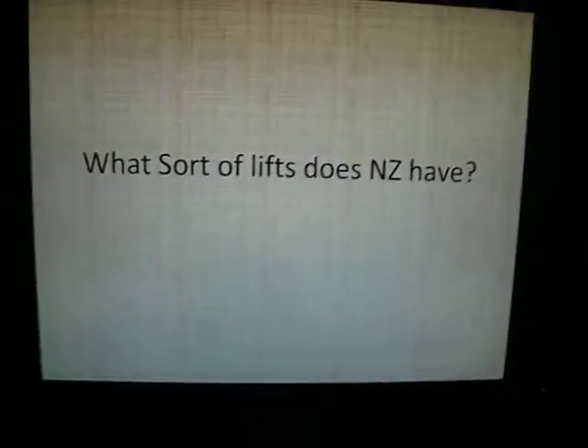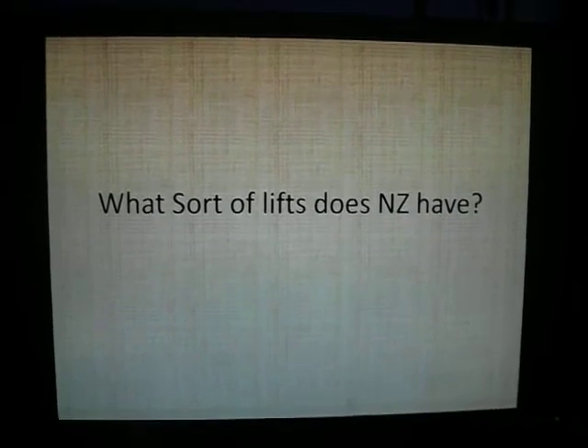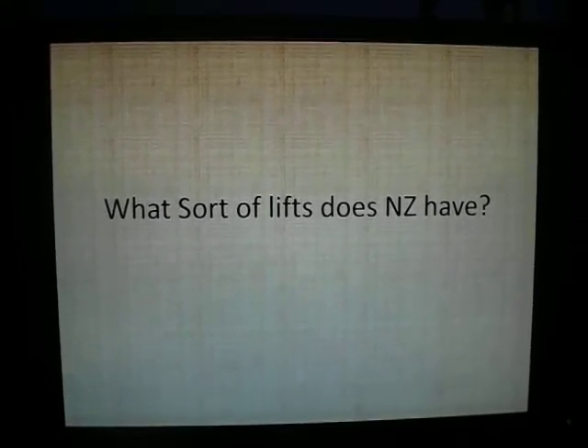Hey guys, so this is going to be sort of like my vlog episode, sort of like the first one. This one, if you can't tell already, is a PowerPoint about what sort of lifts New Zealand has. Sorry if it gets a bit shaky, but I'm actually holding this in my hand.